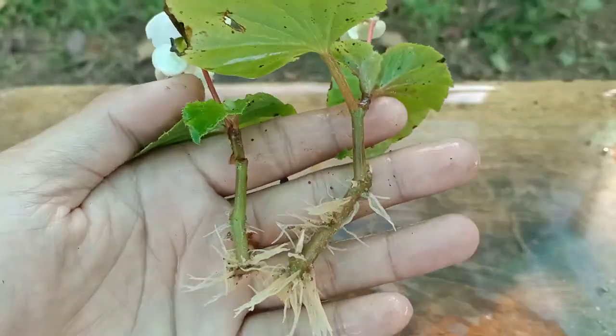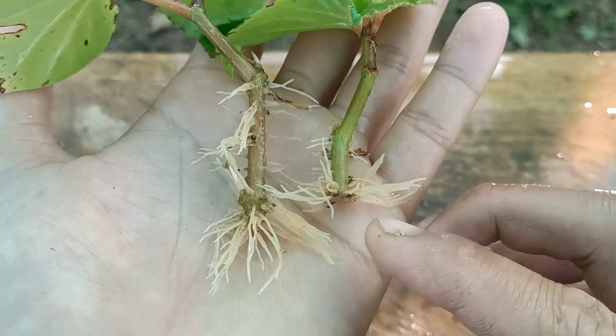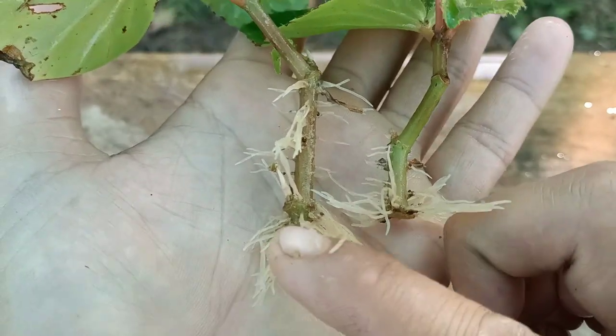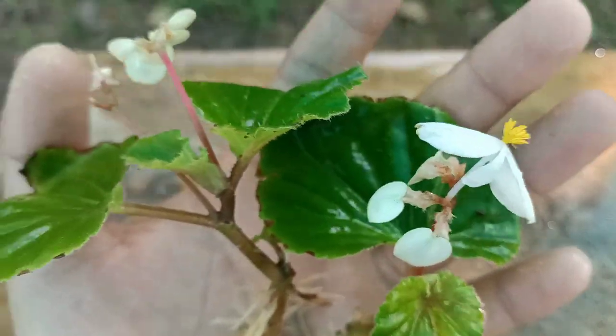This is how we can propagate a Begonia plant from cuttings. If you like the video, please press the like button, and don't forget to subscribe and press the notification bell for more gardening videos. Thank you for watching, take care, see you in the next video. Bye-bye.